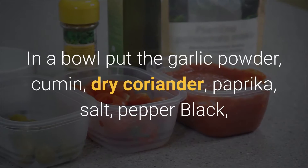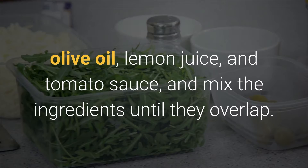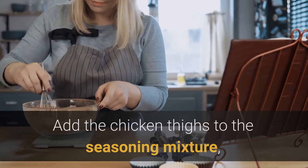Method of preparation: in a bowl, put the garlic powder, cumin, dry coriander, paprika, salt, black pepper, olive oil, lemon juice, and tomato sauce. Mix the ingredients until they are well combined. Add the chicken thighs to the seasoning mixture and stir until fully coated.